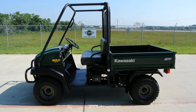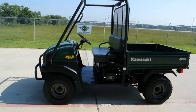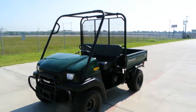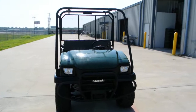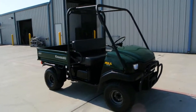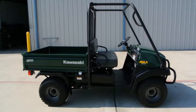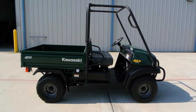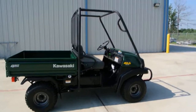Hi, welcome to Mainland Cycle Center's pre-owned vehicle department. Today I want to show you a pre-owned 2007 Kawasaki Mule 3010 4x4. These have a 620cc v-twin liquid-cooled motor. It's a very high torque, low RPM motor, so really made for lots of pulling power. Just a really good utility machine.